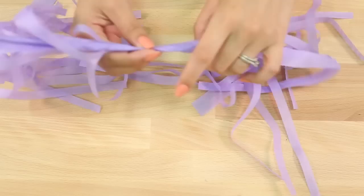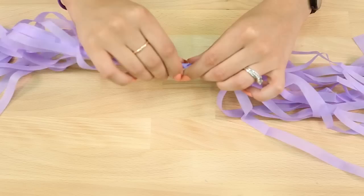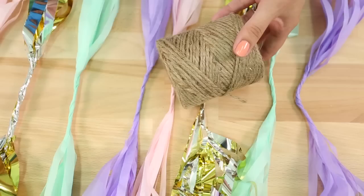You should have something that looks like this. Now I'm going to straighten the little tassels to make it look prettier. Then I'm going to twist the tissue paper directly in the center where there are no slits — it should be about three inches of twisted tissue paper. Once you've done that, set it aside and repeat the process for as many tassels as you want in as many colors as you like.